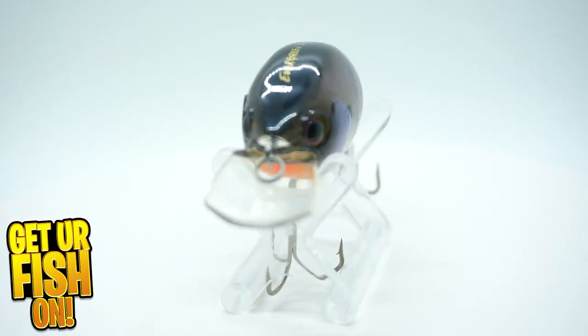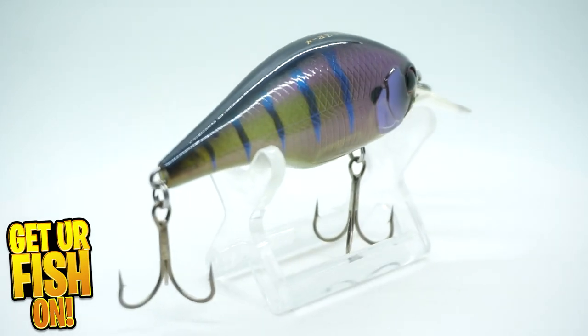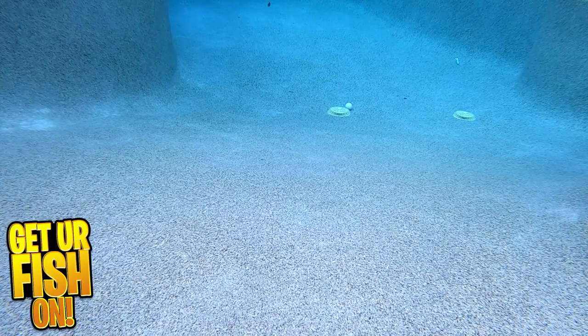The Evergreen Zurch is a shallow running crankbait designed by Marizo Chamuzzi, a professional elite Bassmaster angler. The Zurch has great aggressive wobble that works on all retrieval speeds, and this wobble also delivers an exceptional body roll.